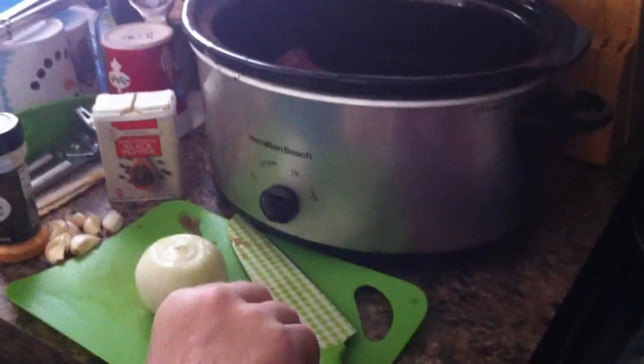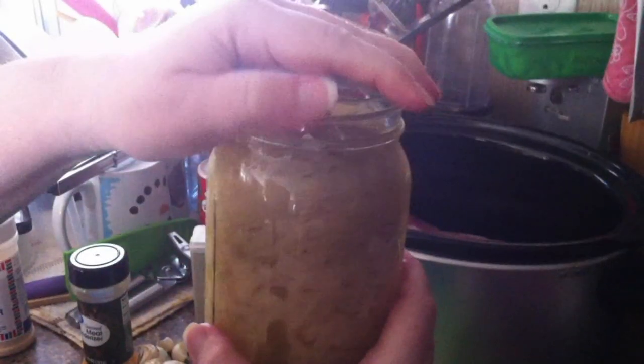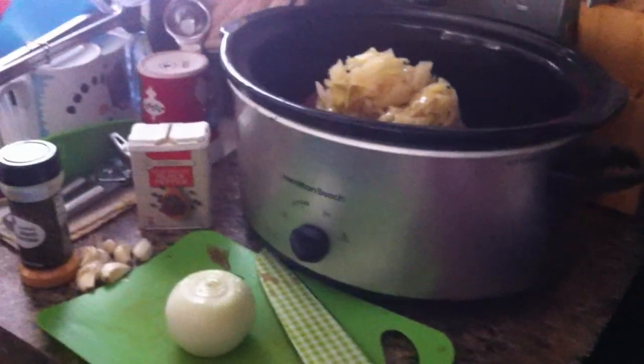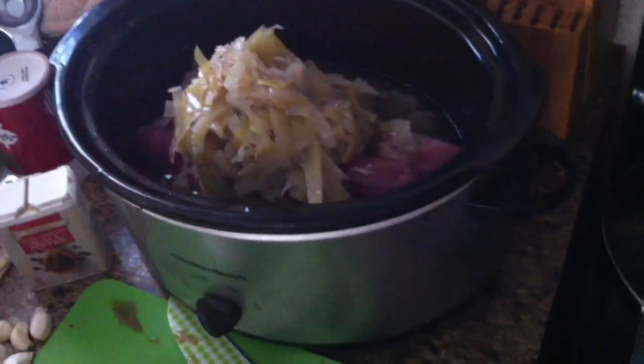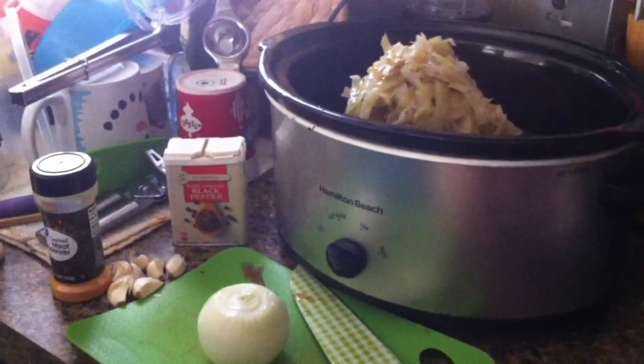Next I'm going to add some of my homemade sauerkraut. You can use store-bought sauerkraut — this is some I made. I'm going to put in a big jar and a little jar. That would be like one of those big bags you get in the store, or three cans.